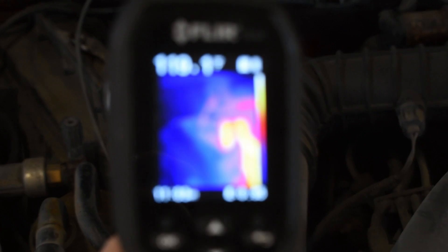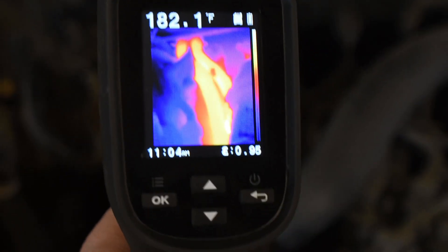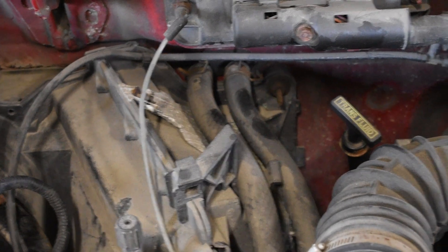Another thing you can use this for is checking for a restricted heater core. The inlet and outlet should have a slight difference in temperature, but if there's a dramatic difference — like one is hot and the other is cold — your heater core is probably restricted.